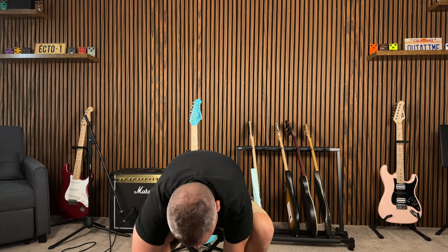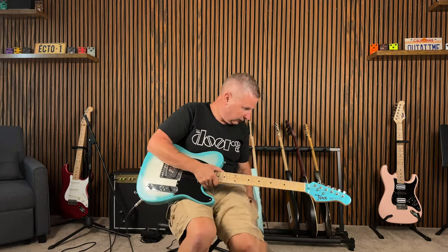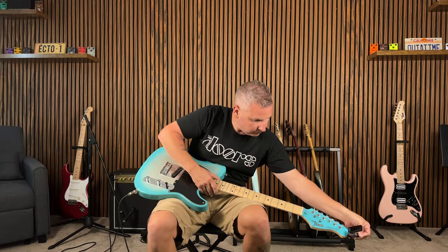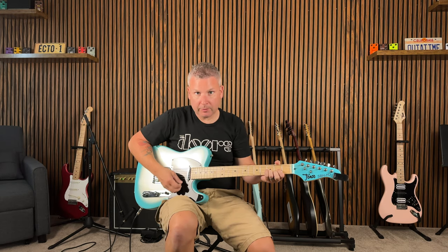I'll just plug this in and run through a couple of tones. All right, so now we have all the knobs at noon and the toggle switch is in the bottom position — let me give you some clean tone for reference.